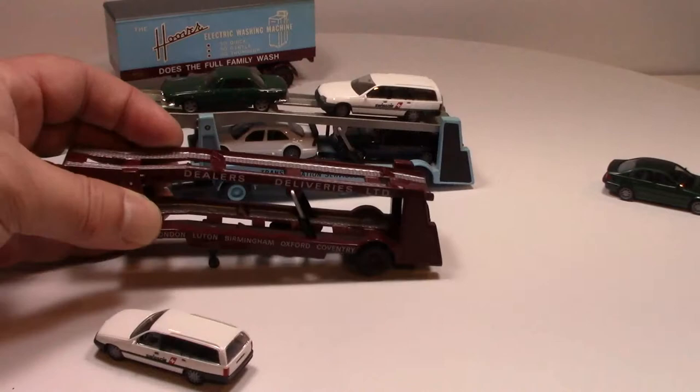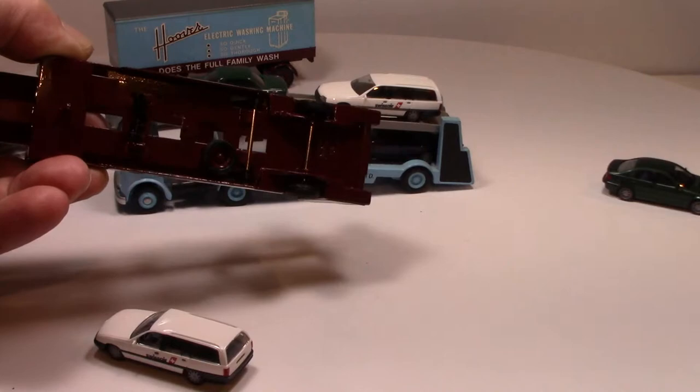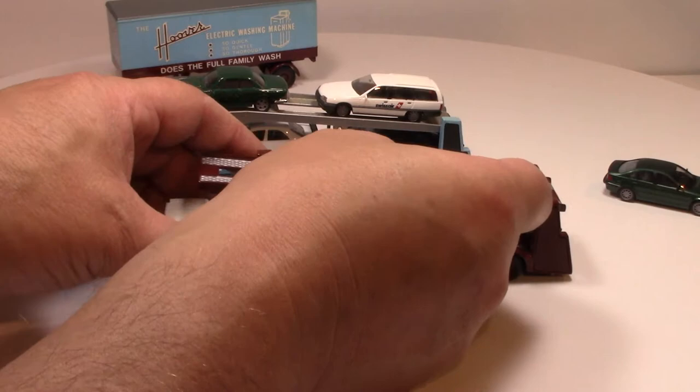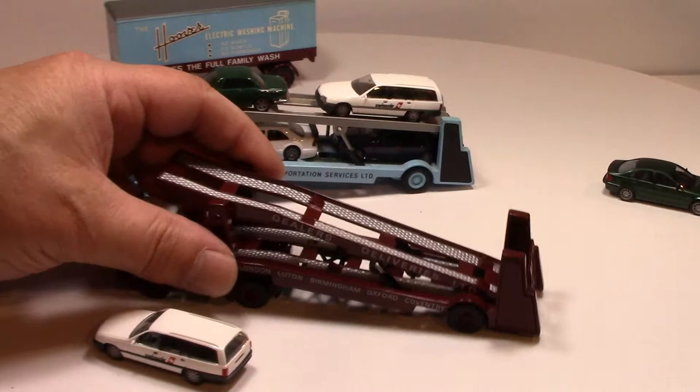There's a little stand for the front dollies and a nice little spare wheel at the bottom, so they stand really nicely. Of course, when you close them up and bring the trucks in, they click together really nicely.